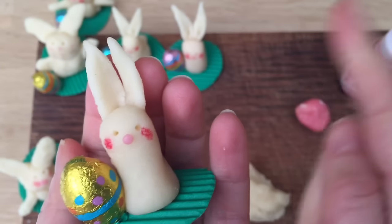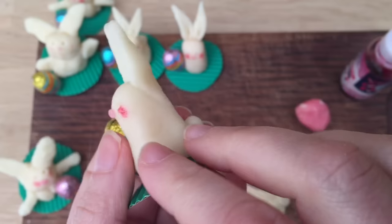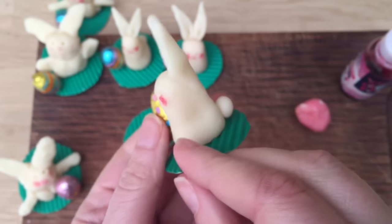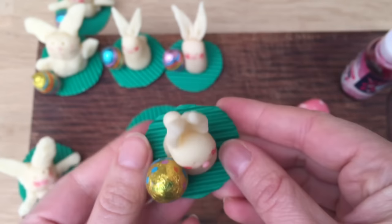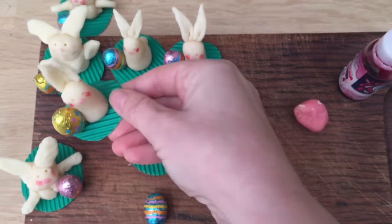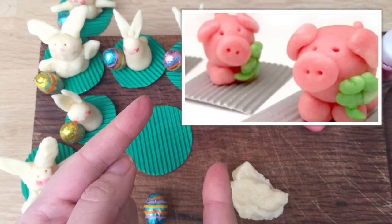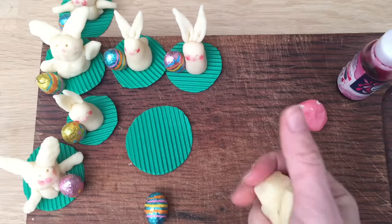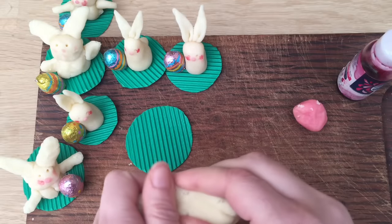Hello, welcome back to Red Ted Art. First things first, subscribe to the channel. Now here's a cute little Easter treat you can make as a small gift. It's marzipan, or you can use fondant icing if you don't like marzipan, and a little chocolate egg. We used basically some leftover marzipan that we had from Christmas. You might remember our little marzipan pigs that we did for New Year's — it's a good luck pig in Austria and Germany — so we had a little bit of marzipan left over and I wanted to make something for Easter.